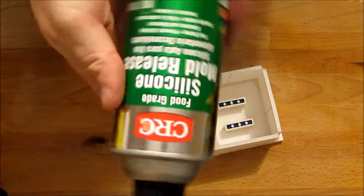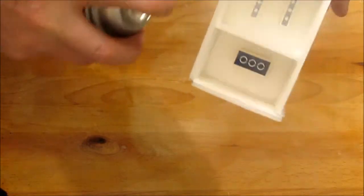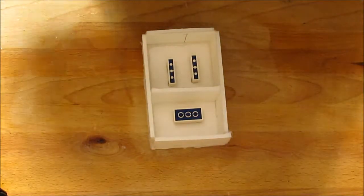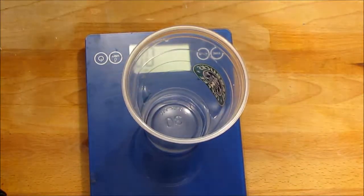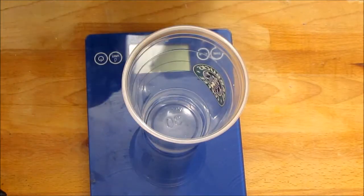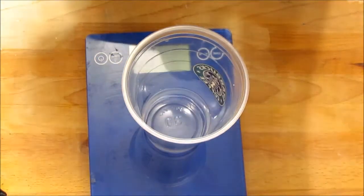Let's do some molding. Before I forget, I want to spray a little silicone mold release. Probably don't really need it, but it helps. Now we're going to mix up some silicone. I'm getting out some scales and a cup, and I'm going to put on some nitrile gloves just to make things a little less messy.